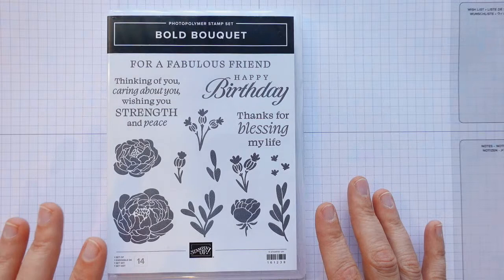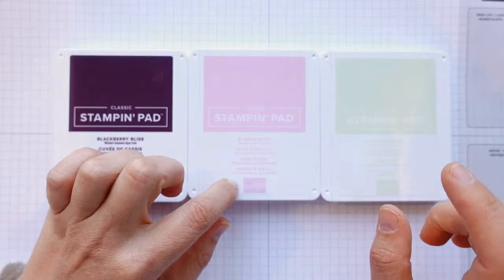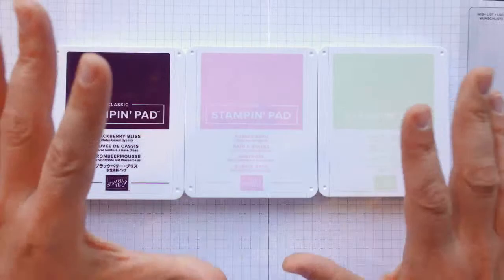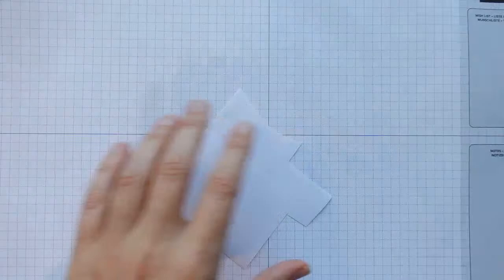The colours I've pulled out today are Blackberry Bliss, Bubble Bath and Soft Seafoam. I originally made this card in Pretty Peacock, Lost Lagoon and Pool Party, but I decided to mix it up and do something a bit different. I'll show you a couple of ways to use the masking paper. First thing I want to do is cut a card base.